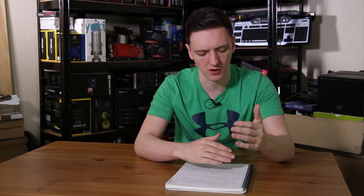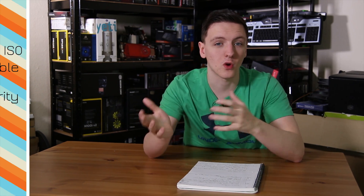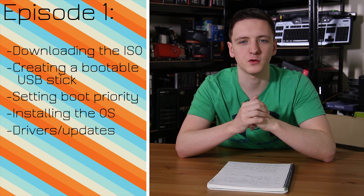Hi guys and welcome to Tech Team GB. This is a series where we're going to be taking on Linux, especially Linux Mint, as I asked you guys what is the best distro for beginners and that was one of the main ones you suggested. We're going to be using Linux Mint 18.1 with Cinnamon and looking at the main features. In this video we're going to be covering how to install Linux Mint and do a few updates to the system as well.